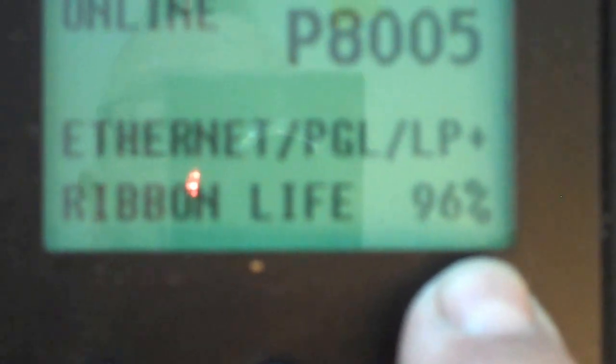And then we're going to bring the printer back online. Or better yet, we're going to actually save that setting first. So we're just going to go down one arrow, and it says save config number one. We'll hit enter to do that, and we're saving it. Now we bring the printer back online, and you'll notice the ribbon life has now improved to 96%. So we're going to get longer ribbon life out of that printer.